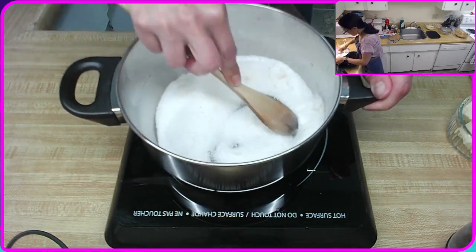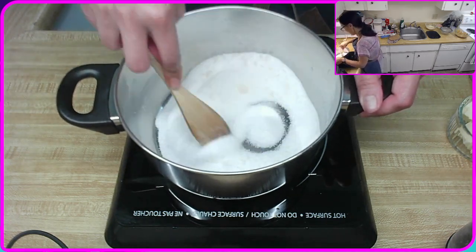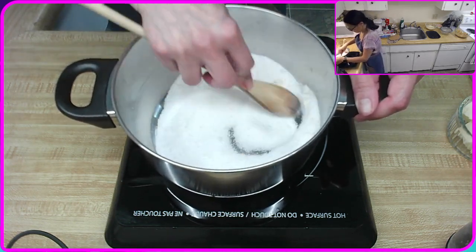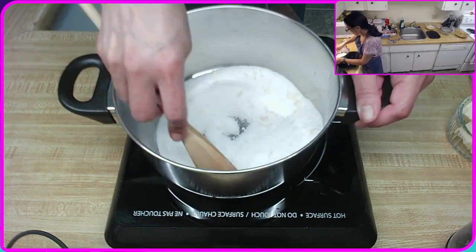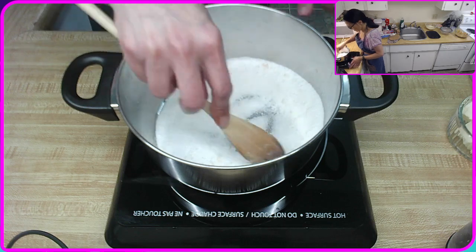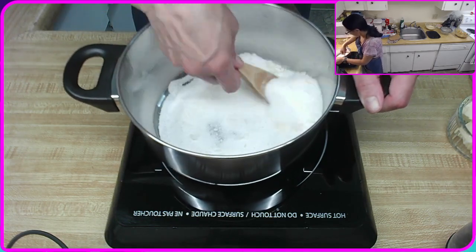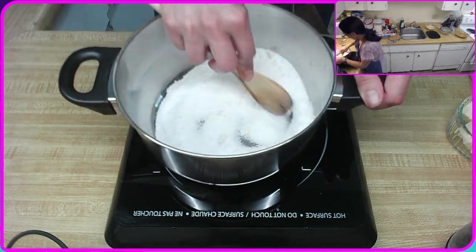Wait for it to all melt down and turn that really... not black color would be really awesome today. It's all fine. I'd really like to not have to use more than one pot today — that would be amazing. I'm getting a little nervous. I'm actually going to turn it down one — better safe than sorry. Let's see if we can get this working without it causing an incident.